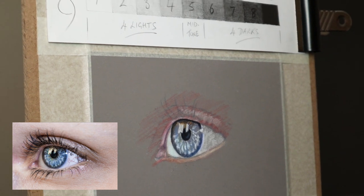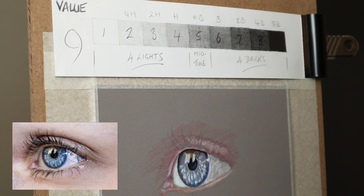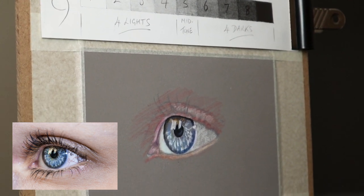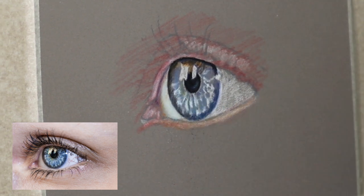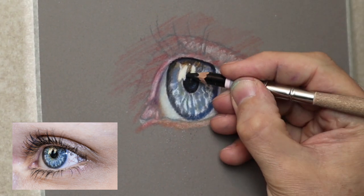To help find the values within the drawing, it's always a good idea to put a scale above. I use the nine-value system, which is four lights, four darks, and a mid-tone, so basically you're trying to get the tones the same as the value scale.